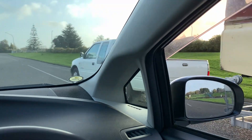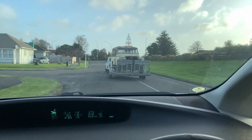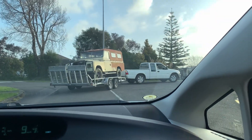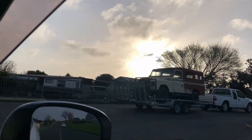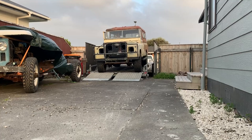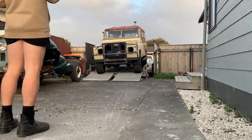Once we had her all loaded up snug on the car trailer it was time to tow it home with the trusty Holden Rodeo. Now this was a short trip — only about one kilometer from my house. You've gotta feel sorry for my poor Holden Rodeo as this payload weighed in at a solid ballpark three tonne.